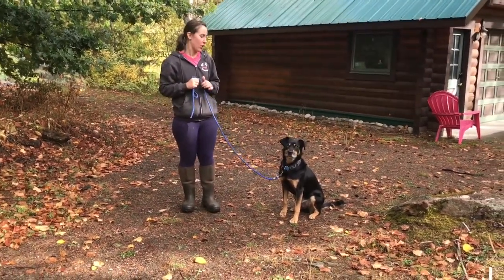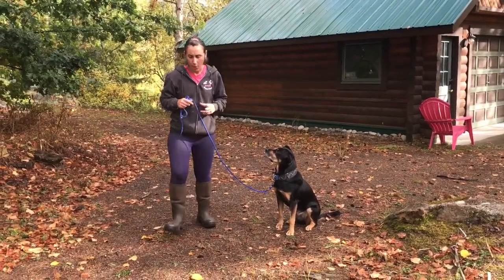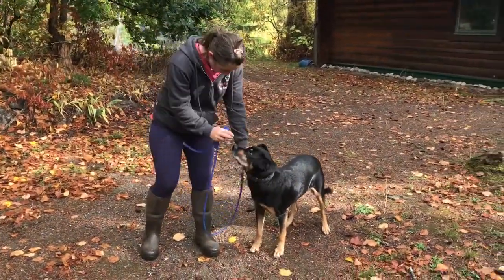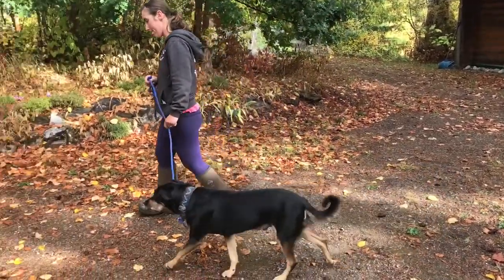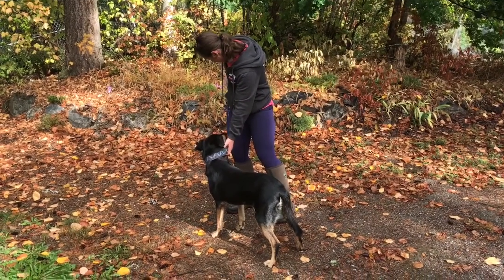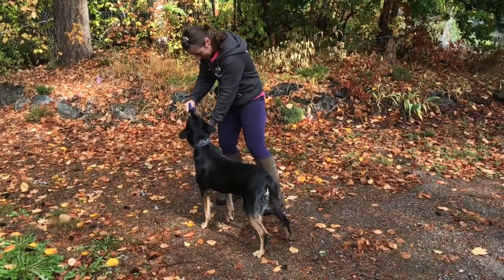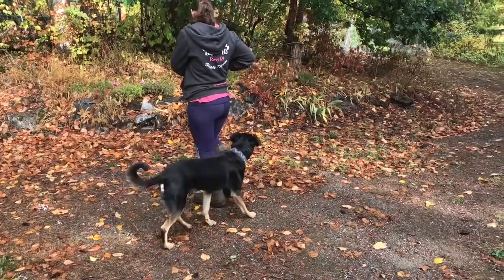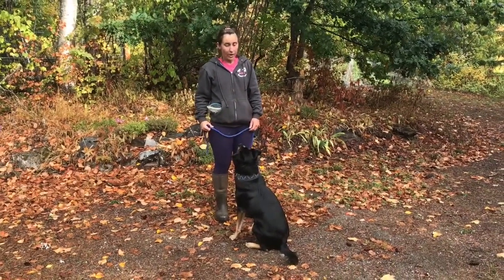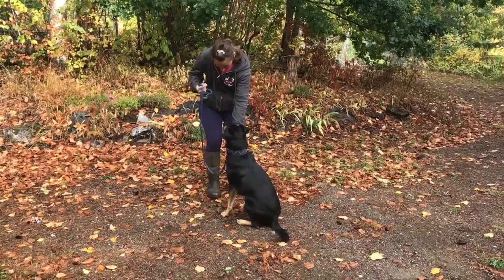We're going to pretend that we've done all the work and Rambo is comfortable with this to show you how to progress. We're going to walk around a little bit, grab the collar, and give a treat. Walk around a little bit, grab the collar, give a treat — good boy. So this is for a sensitive dog: I would just keep it light and easy to begin with. I like that he's not walking away now. He's like, yeah, I'll have some more chicken to have my collar grabbed — that's fine. So grab the collar, give a treat, good boy.